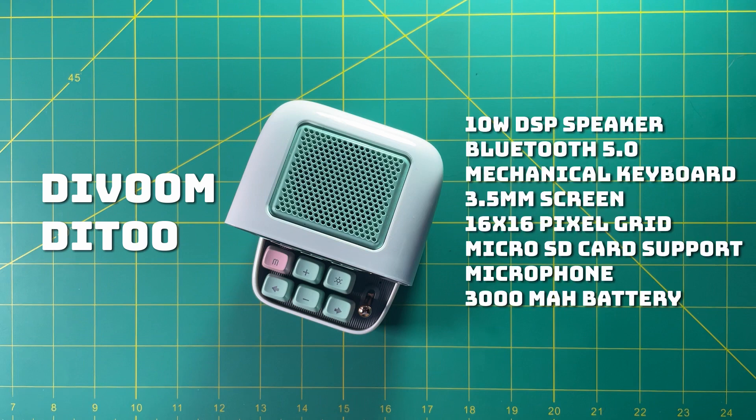It is a 10-watt Bluetooth speaker 5.0 with a mechanical keyboard, a 3.5 millimeter screen which has a 16 by 16 pixel grid, and a micro SD card so you can put in your own music and play it from there, or just use the Bluetooth. It also has a built-in microphone so you can leave voice memos and things like that.